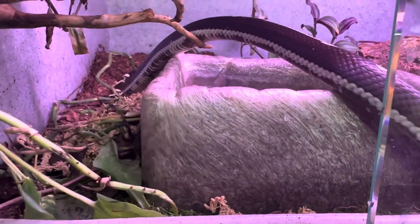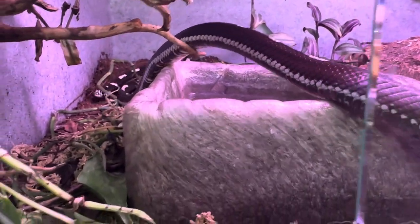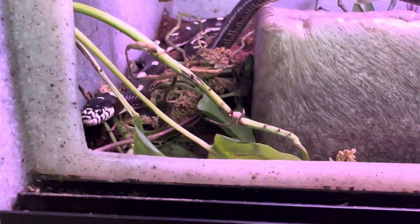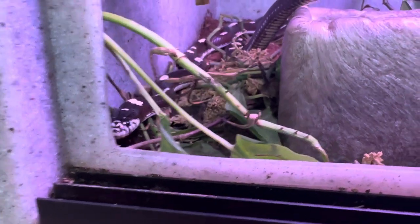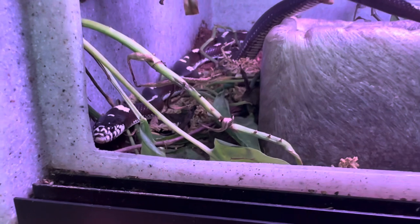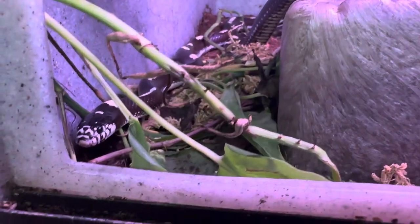Price range on these guys varies a lot. Babies are typically anywhere between 80 and 350 dollars depending on their morphs, because these guys come in so many different morphs. Adults can range in price anywhere from 250 up to — I've seen them close to a thousand dollars.